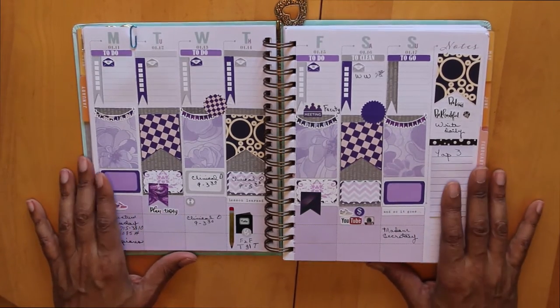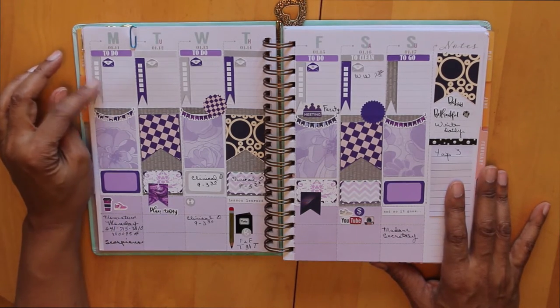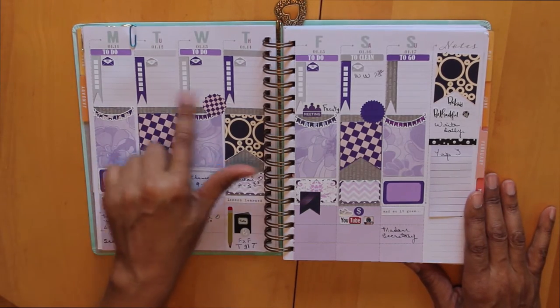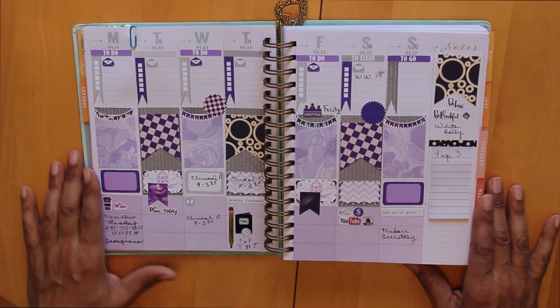I really wanted a much simpler layout this week. This is the first week that the students actually come back, and I know there's going to be a lot going on, so I wanted to have plenty of white space so that I could write in whatever I needed to do.